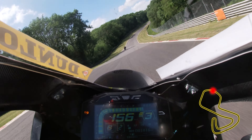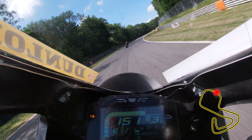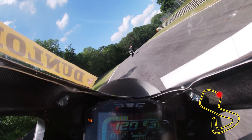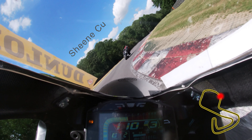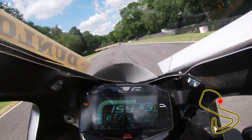Drive hard down Dingle Dell through the dip and brake as the track begins to go back up. This is a really tricky sector as everything compresses on the blind entry to Sheene Curve. Aim for the left-hand side of the track and tip in for an apex at the kerbs. Track positioning is really important here so make sure you don't rush in, and once again be careful with the throttle as the track really flattens off on the exit.